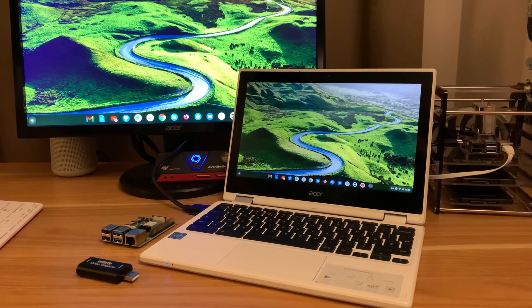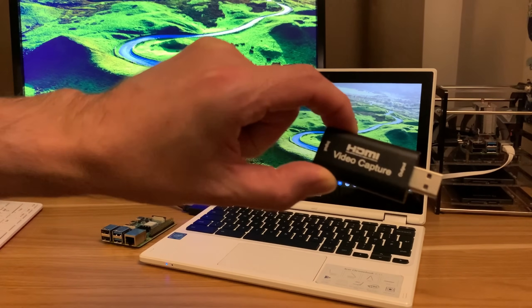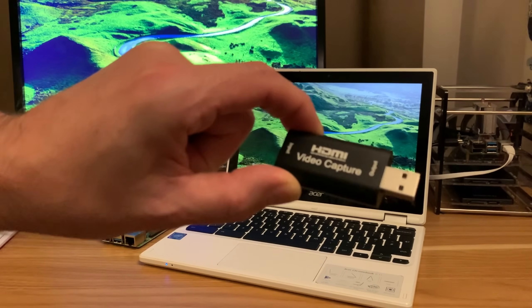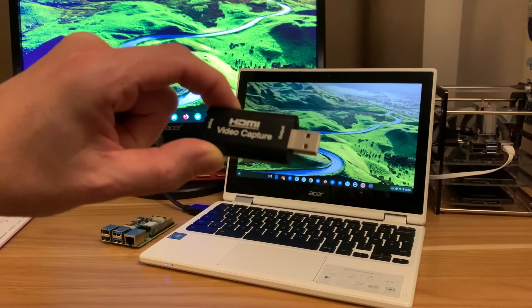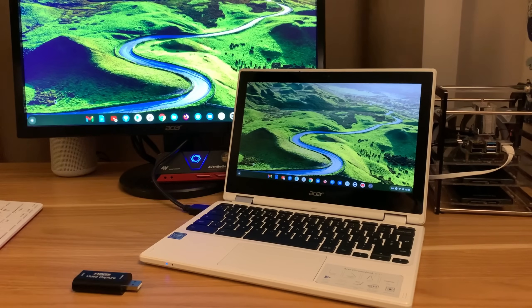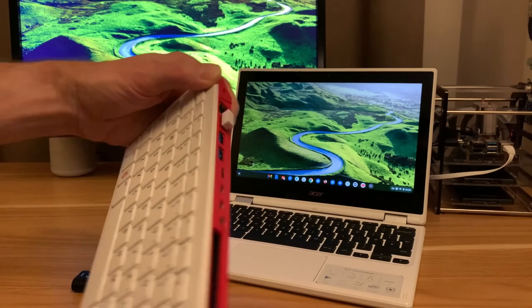This is my Acer Chromebook R11. I've had this a while and done several videos on it, but I wanted to do a video with this HDMI capture device because it is an amazing device. I did a video on this the other day running on my M1 Mac using a Raspberry Pi 4, but today I thought I would try my Raspberry Pi 400 because it's got a keyboard already integrated into it.